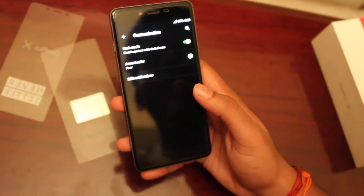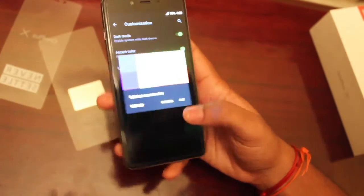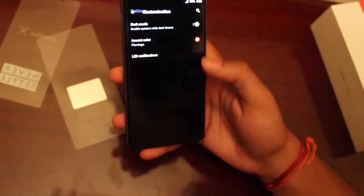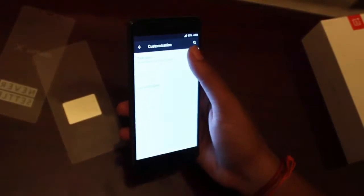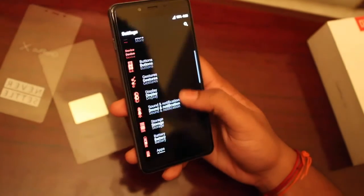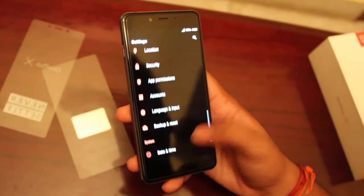The customization feature is one of the best and most amazing features. It lets you change the accent color to various colors, and you can even enable dark mode or light mode.